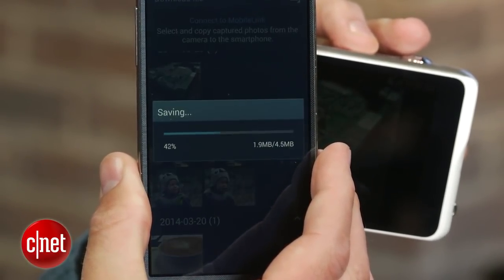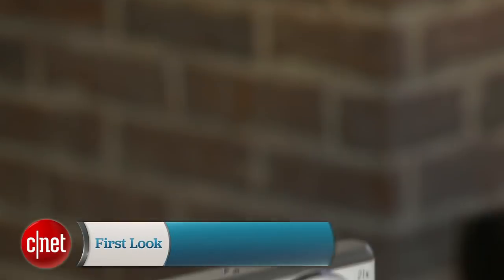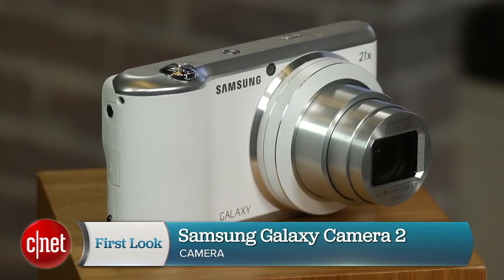You can check out the full review on cnet.com, but despite being a modest update, if having Android apps on a camera is a no-brainer to you, well, then this is for you. I'm Josh Goldman, and that's a look at the Samsung Galaxy Camera 2.